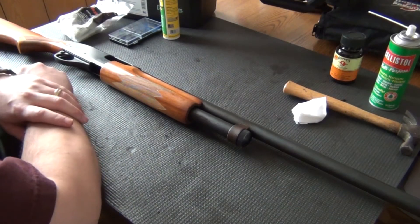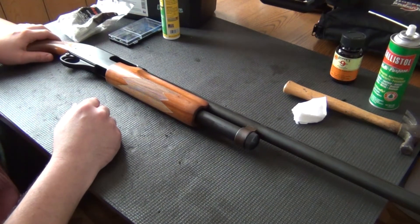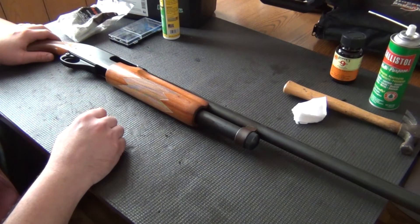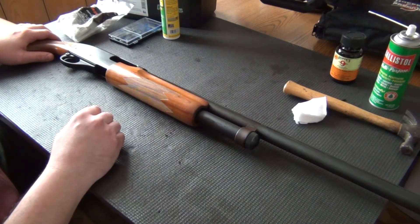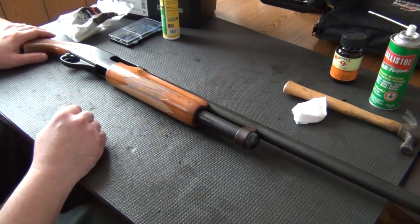Hey, Hit'em Hard here. I got a Remington 870 Express that I'm going to disassemble for a good cleaning. I've had this thing for about 12-13 years and I've never really completely broken it down and given it a good cleaning. After I've shot it, I have run patches through it and basically cleaned the barrel, but I've never completely disassembled it. So we're going to do that today.